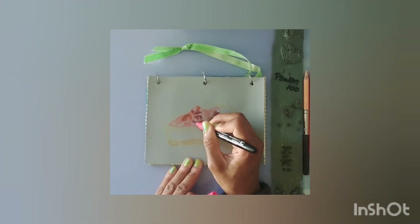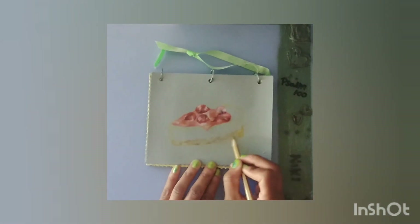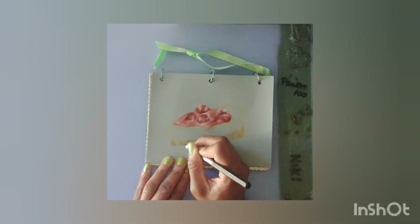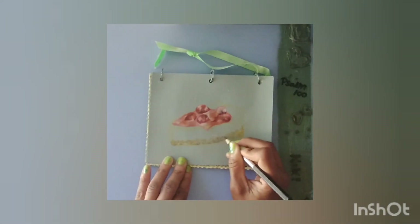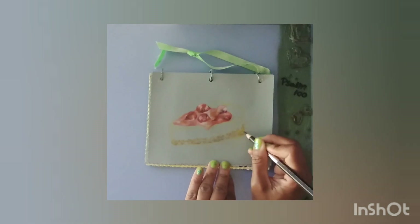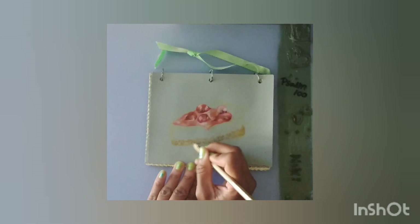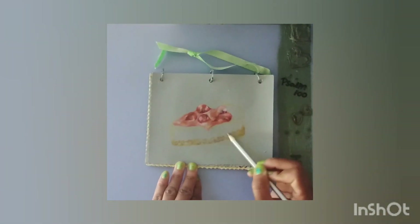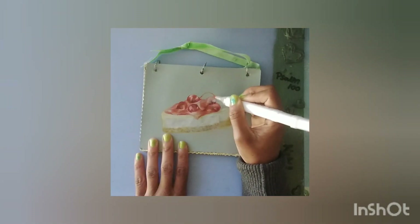When using markers, it creates more of a realistic imagery — a little bit more of the illusion of a glossy effect. I've already colored in the slice of cheesecake with white and marigold.